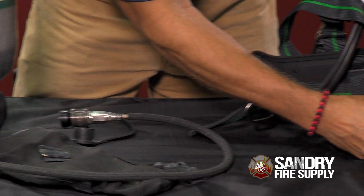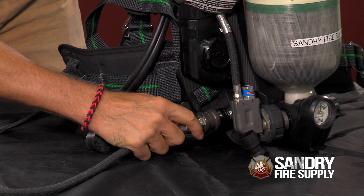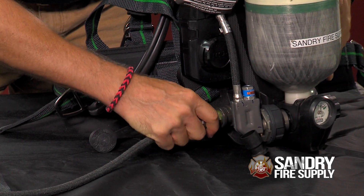Then push and connect the transfill hose to the second URC fitting. Once you have done that, the cylinder pressures on both cylinders will equalize, and that should only take a few seconds.